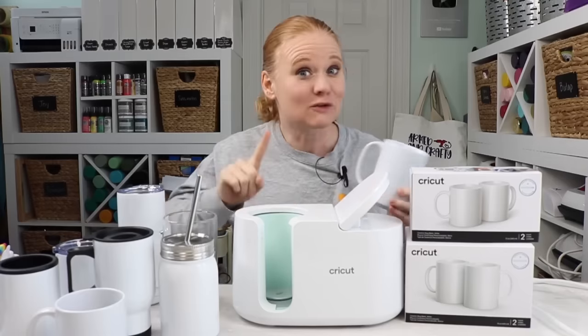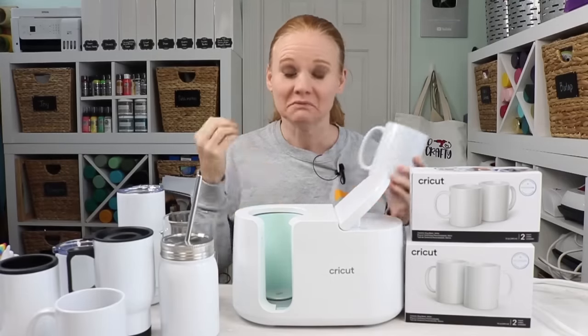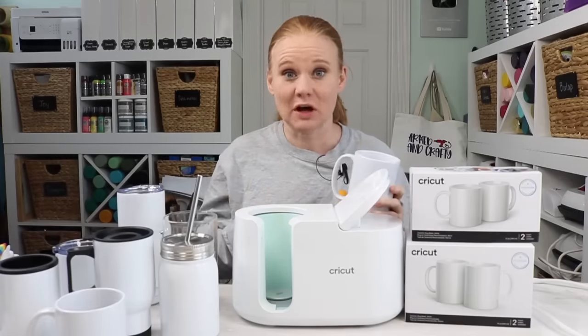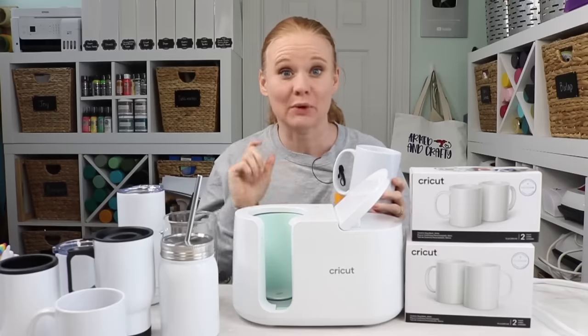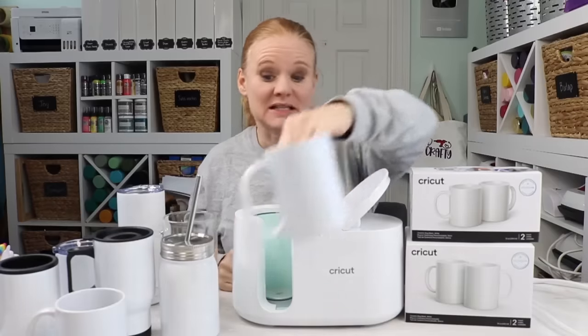I have a list for you of things that will work, so you want to drop down to the comment section — I've listed tons of different options. We're going to turn the camera around, take a look at some of the things I've made, and look at some tips and tricks for loading things into the mug press, because there are some tricks.